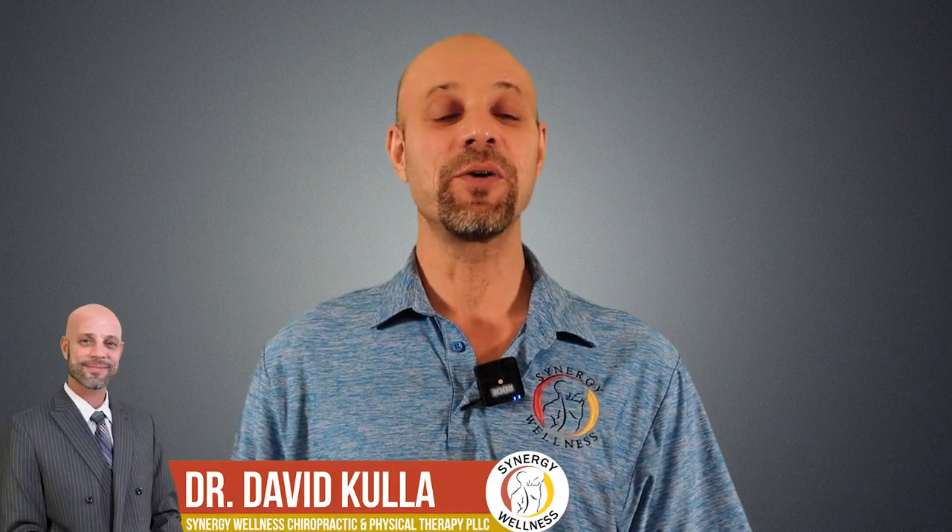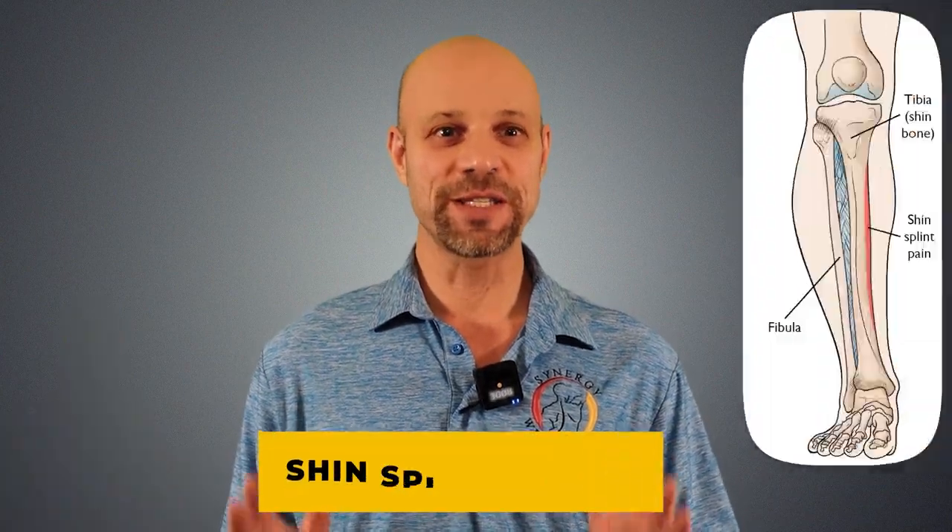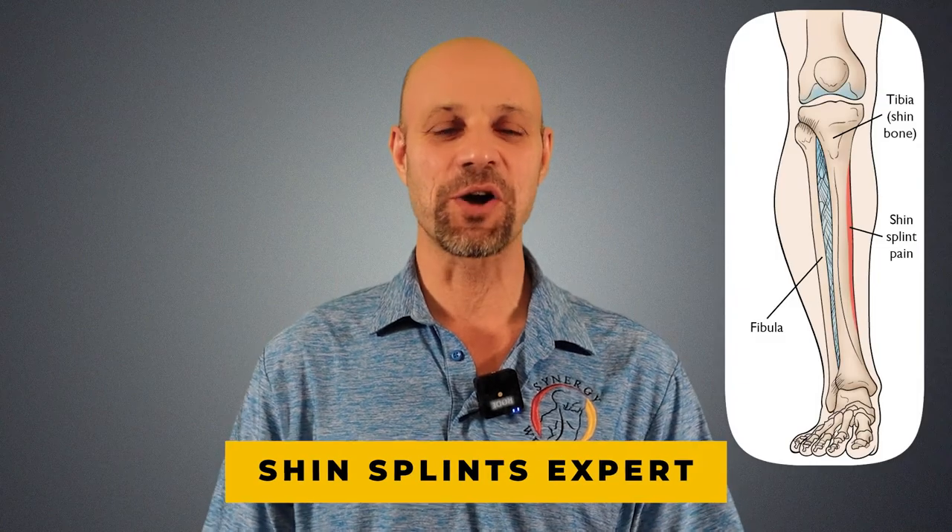Hi, by the end of this video, you're going to be a shin splint expert. Let's get started. It won't take long because this condition is easy to fix.